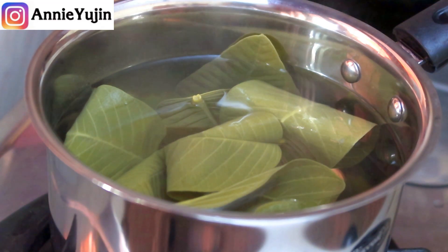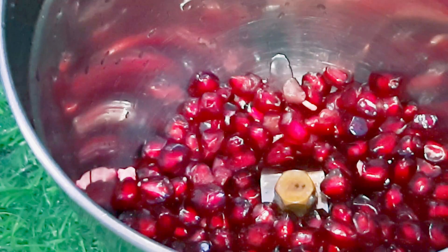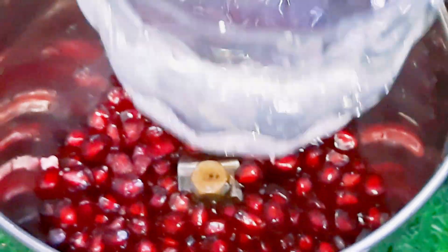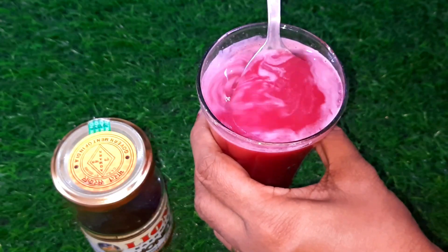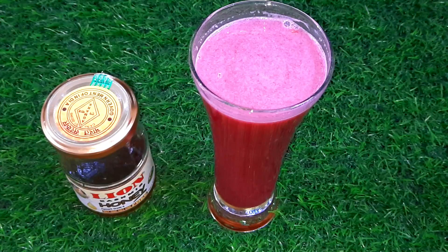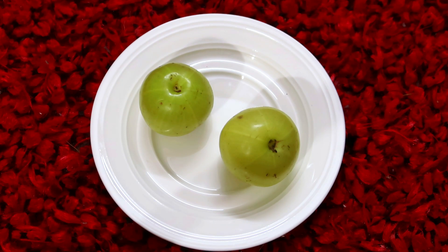To help us with pH balance in our body. I will take a look at the juice and tell you how to use it. For the sake of making a good amount of juice, I will take a look at the juice and how to make it.